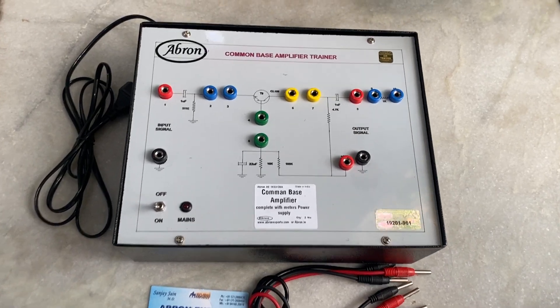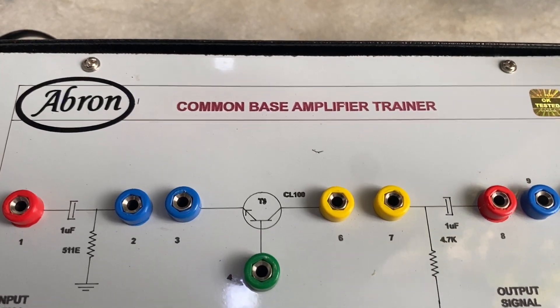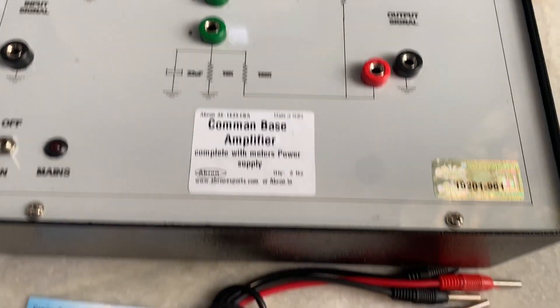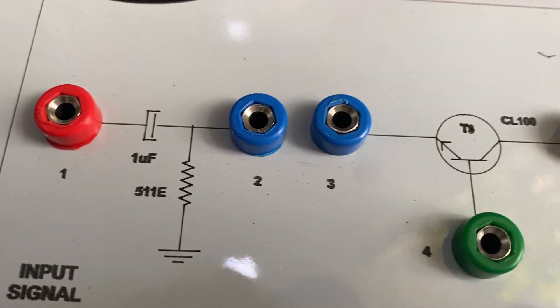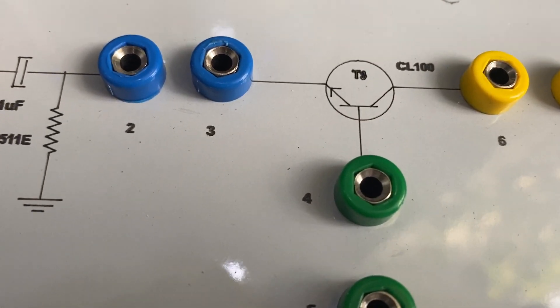This is a Brown Exports common base amplifier characteristic apparatus, which is a training board with an engraved panel. There are wire connections with banana plugs at the input. It has a power supply and a filter circuit, and one transistor is attached.